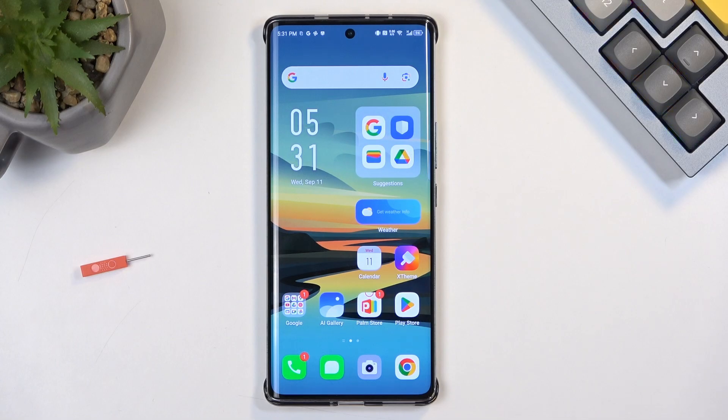Now, the scrollable screenshot was grayed out as there is nothing to really scroll down on the home screen, but if you have something like a web page that you can scroll down, you could technically utilize that option.